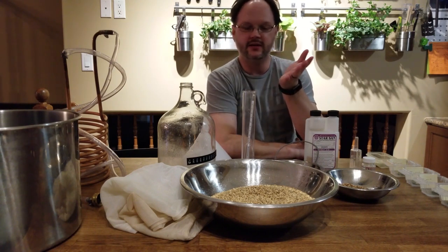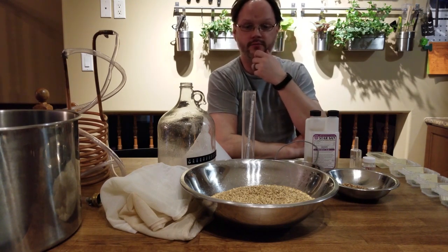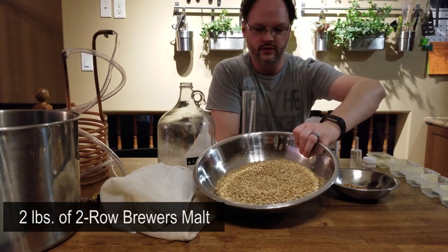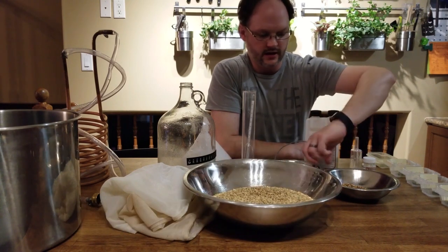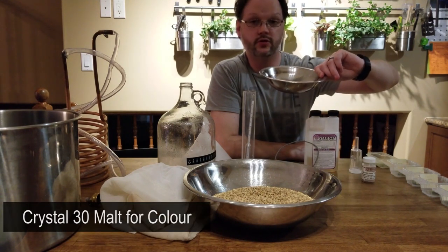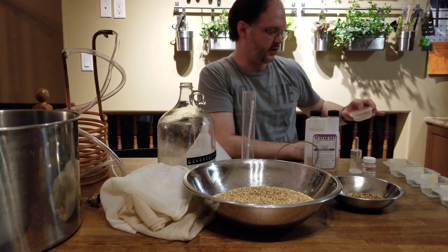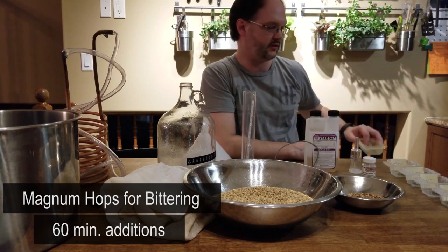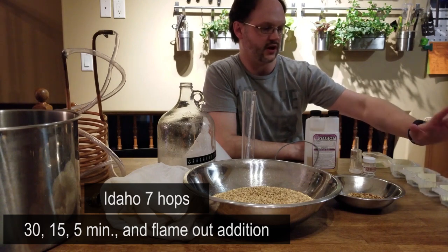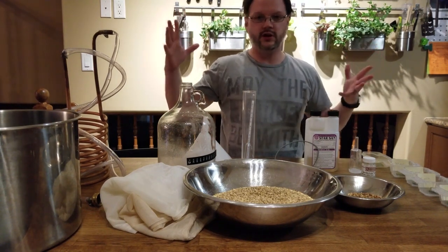Ingredient-wise, I'm making an IPA tonight — a brand new recipe, which is why I'm doing it on my one-gallon batch setup. Recipe-wise I've got two pounds of two-row, a little bit of Munich 10, and a little bit of Crystal 30 just for color. For hops I'm using Magnum for bittering at 60 minutes, and then 30-minute, 15-minute, 5-minute, and flameout additions of Idaho 7 — I've never used Idaho 7 before so I'm pretty excited.